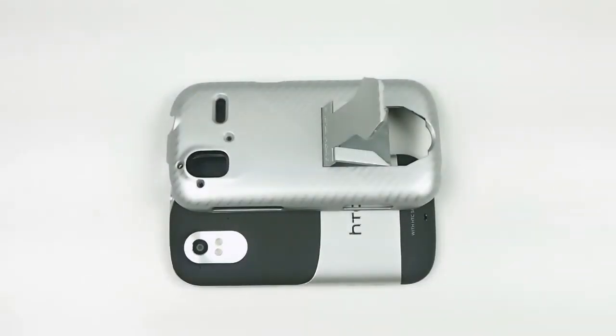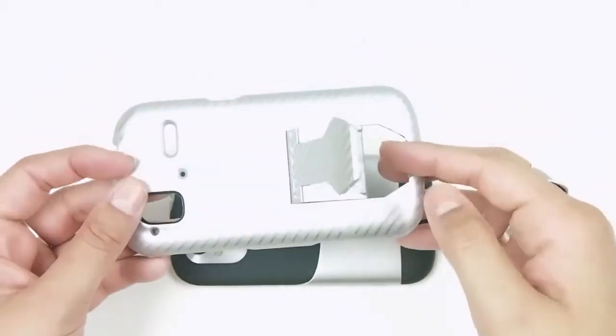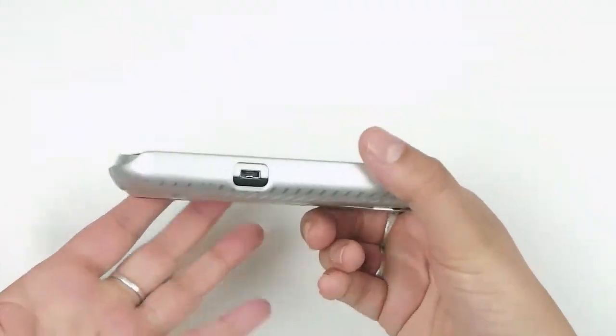Today we're reviewing the BodyGlove Amaze 4G shell with a kickstand in silver. It's a one-piece case that just snaps right on to the HTC Amaze 4G — simply like that. You still have access to everything.